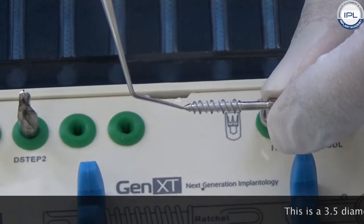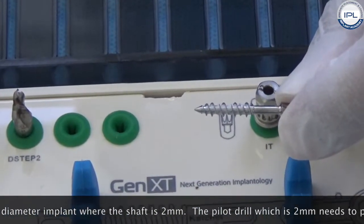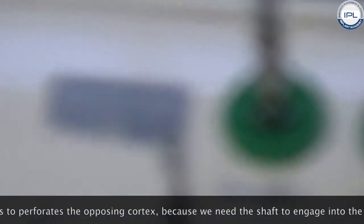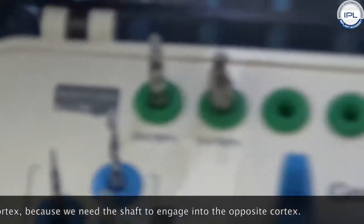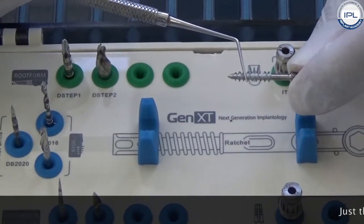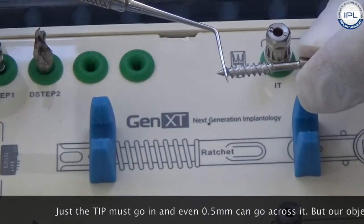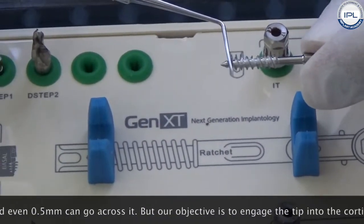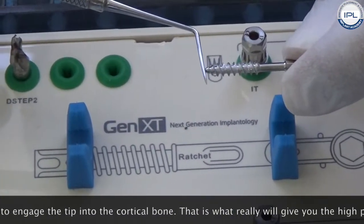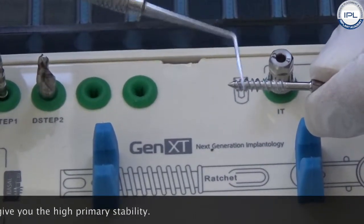This is a 3.5mm diameter implant where the shaft is 2mm, and that is why this pilot drill, which is 2mm, needs to perforate the opposing cortex — because we need the shaft to engage into the opposing cortex. By engage, I don't mean we have to go a lot; just the tip must go in. Even 0.5mm can be enough. Our objective is to engage the tip into the cortical bone, as that is what will give you high primary stability.